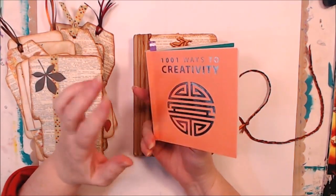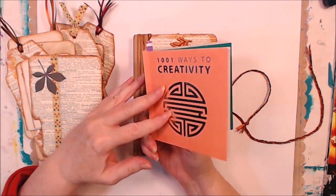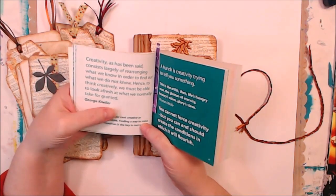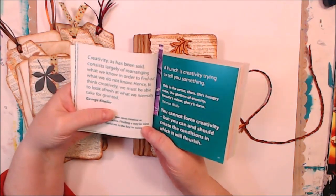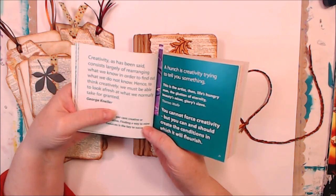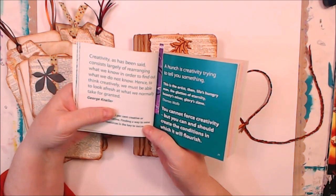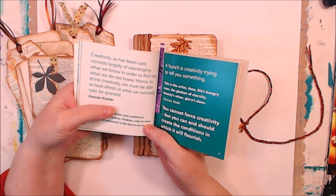I wanted to read you a quote from '1001 Ways to Creativity': 'Creativity, as has been said, consists largely of rearranging what we know in order to find out what we do not know. Hence, to think creatively, we must be able to look afresh at what we normally take for granted.' — George Kenler. I like that: we must be able to look afresh at what we normally take for granted.